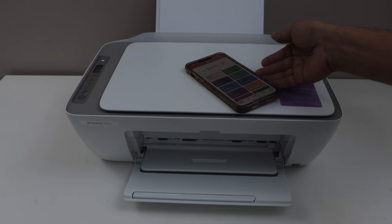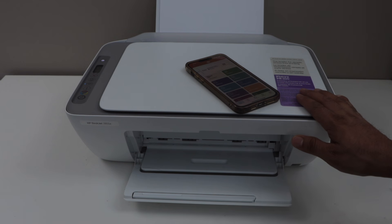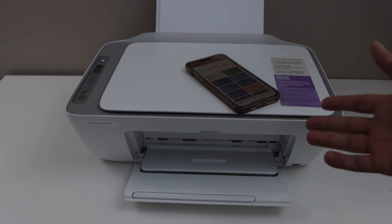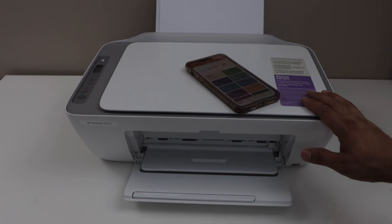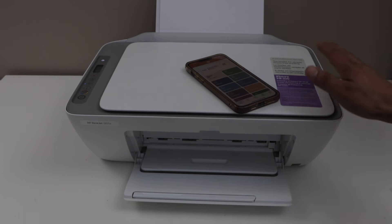So this way, we can connect this printer with the home or office Wi-Fi network and then start using it. If you want to add a MacBook or laptop, you can just download the HP Smart App and do the same thing.